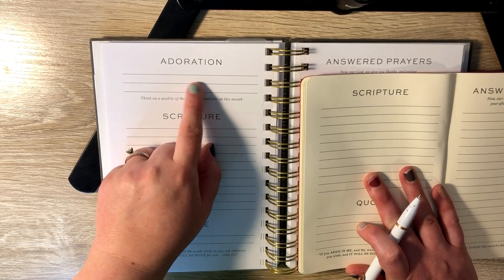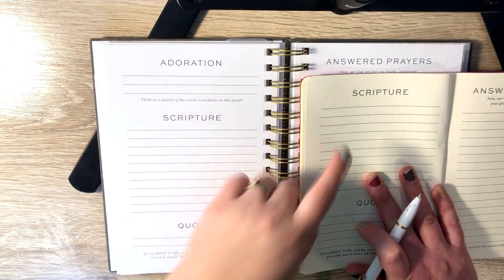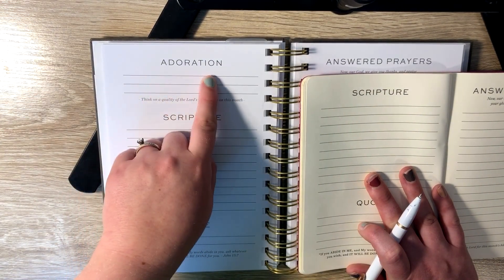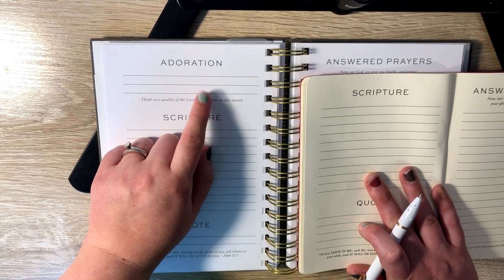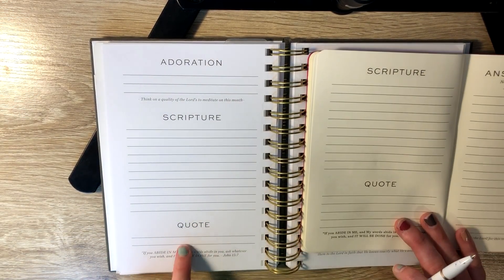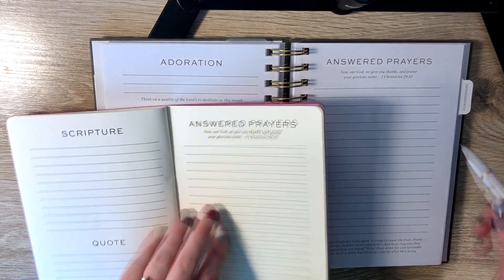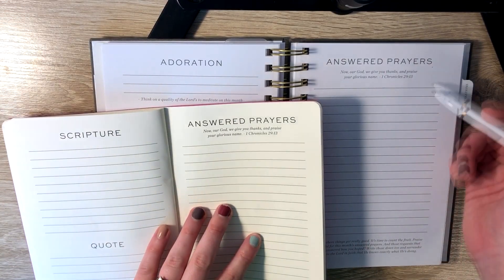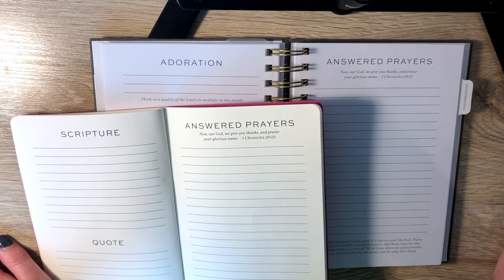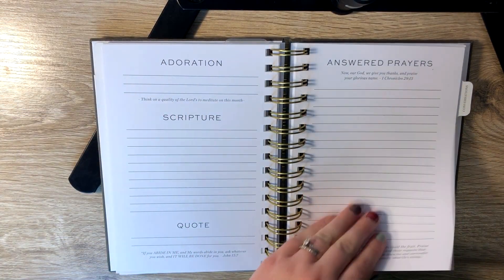Next in the yearly is adoration — think on a quality of the Lord's to meditate on this month. This is different in the six-month; in the six-month it goes right to scripture. In the adoration part you can think of something you admire about God to meditate on. For scripture you can write a scripture that sticks out to you for that month, and then you can write a quote that you want to think about. Lastly, in both sections there's a space for answered prayers, which is really cool because we don't always think about our answered prayers.